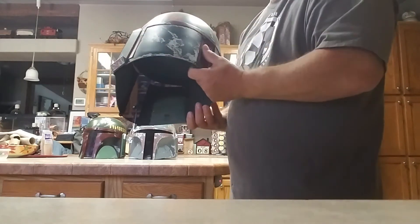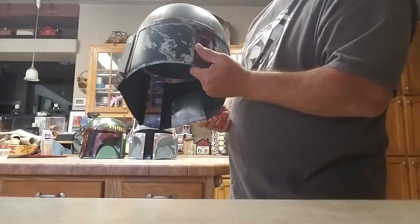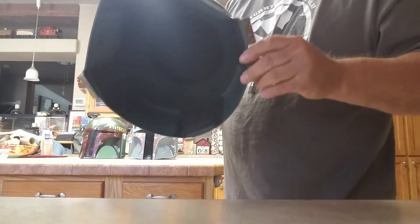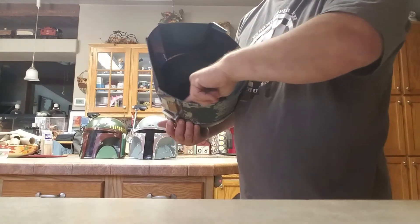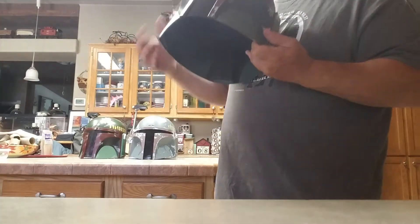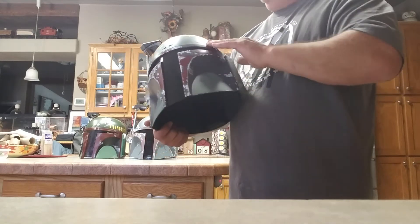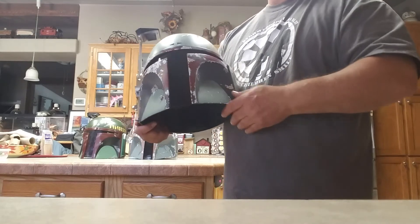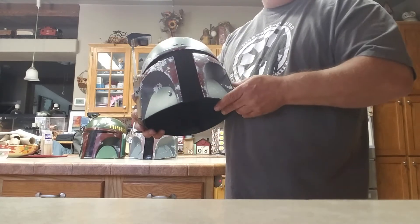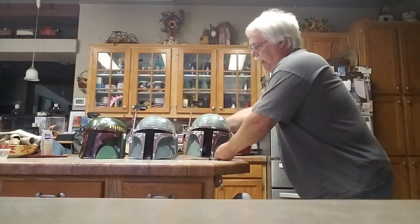If you look at the lens, it's just a little bit darker than the Black Series, but it's still darker by consideration. The inside all it has is some padding up in the top and some rubber padding covering a couple areas, but I think they could have done a little more detail, especially for the price. This was around $300. At $103, it was a better price, but this is supposedly cast from a screen-used Empire Strikes Back helmet.